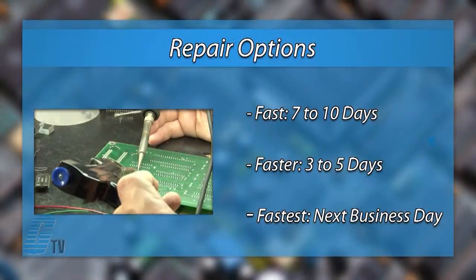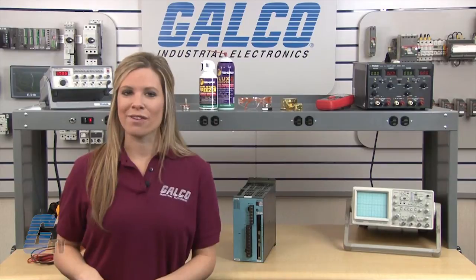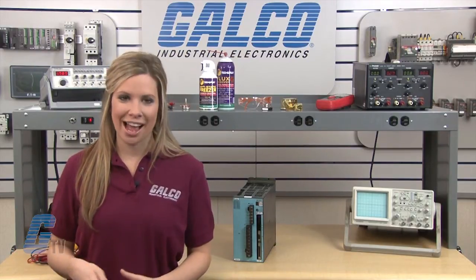We offer 3 repair turnaround options which may be as fast as the next business day. Most repairs are pre-priced or may be sent to us for free evaluation. See our entire list of repair capabilities at galco.com.